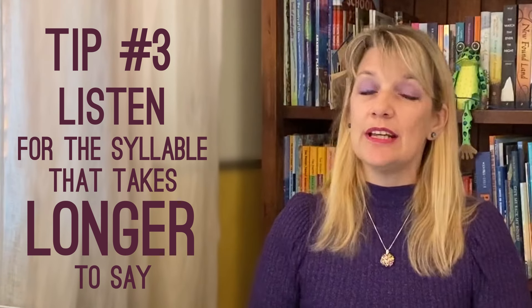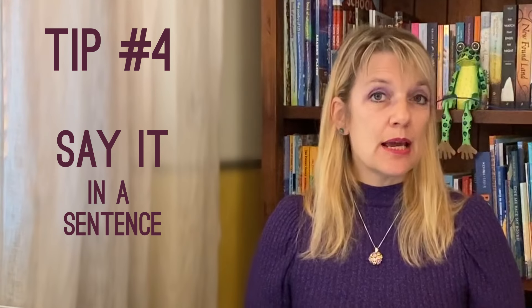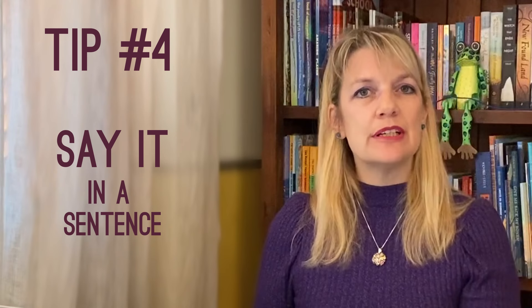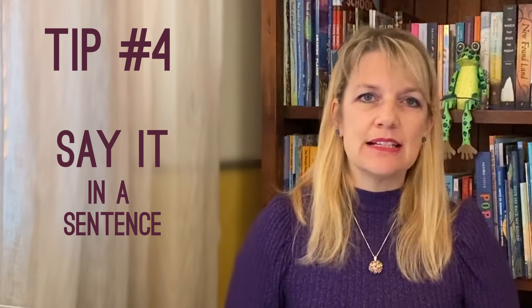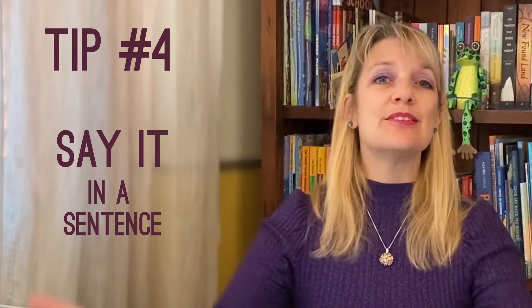They do take longer even when I'm not exaggerating: captivate, capricious, embrace. If you think you've got it now, great! Move on to the chocolate while the rest of us go on to tip number four: say it in a sentence. Sometimes you'll hear the stress better if you simply put the word in context. Speak slowly, over-enunciate, and of course add a little drama for fun. You captivate me, darling. That princess is capricious. We must embrace the unknown.